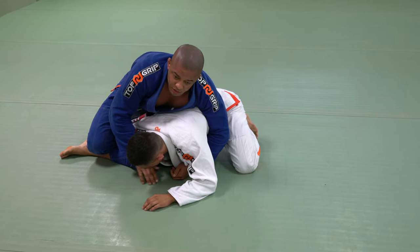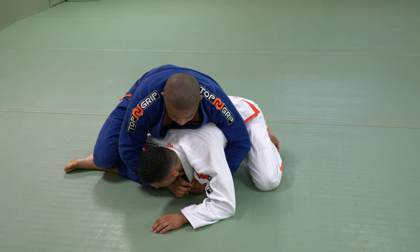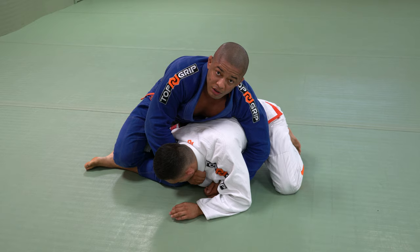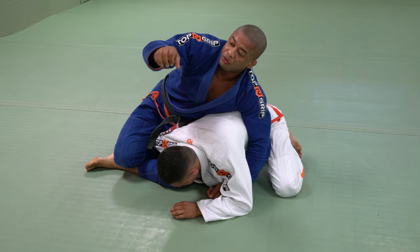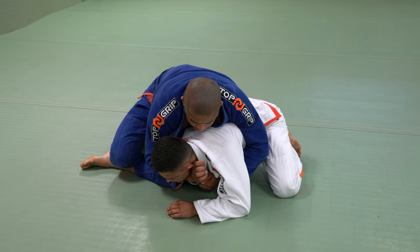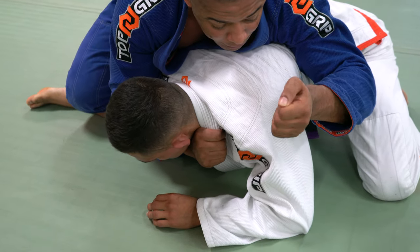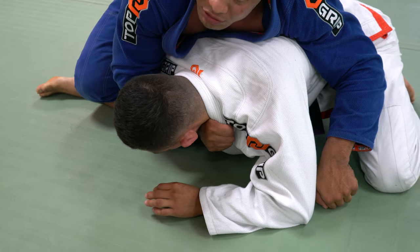Now I go for the choke. The mistake that people make in the choke here is they keep tight and then they hold the collar. The collar doesn't choke him — your wrist is going to choke him. So that's why it's so important for me to go deep, pull the collar. As soon as I make a grip, I'm going to put my pinky down like this. This is going to choke him.